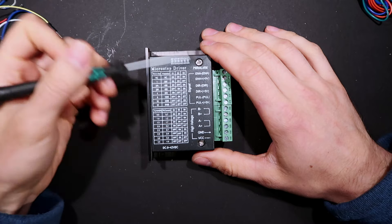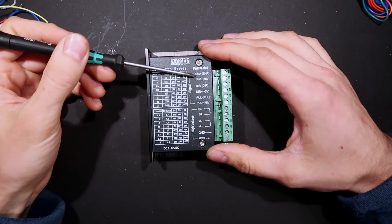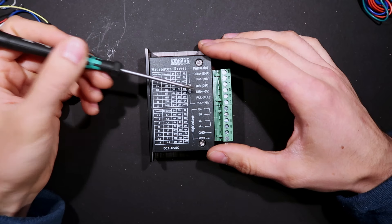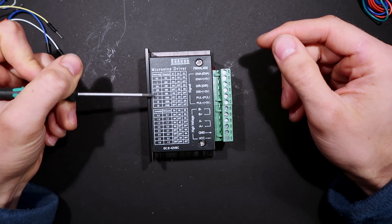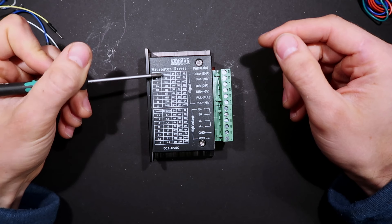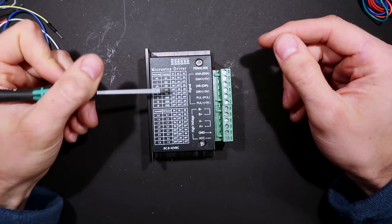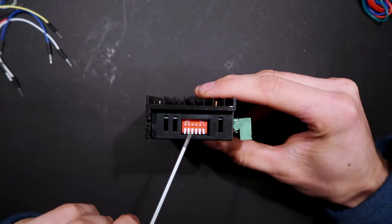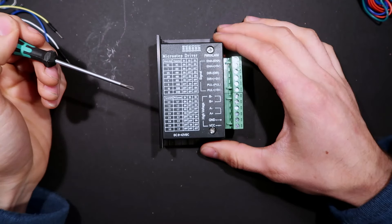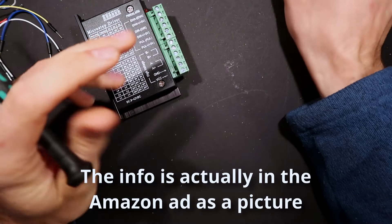Basically what's inside is some kind of driver with an output stage. You give it an enable signal, a direction signal, and then a pulse. You can set here how many steps you want — how many pulses per revolution — with these DIP switches up here. The bottom switches set the current of the motor.